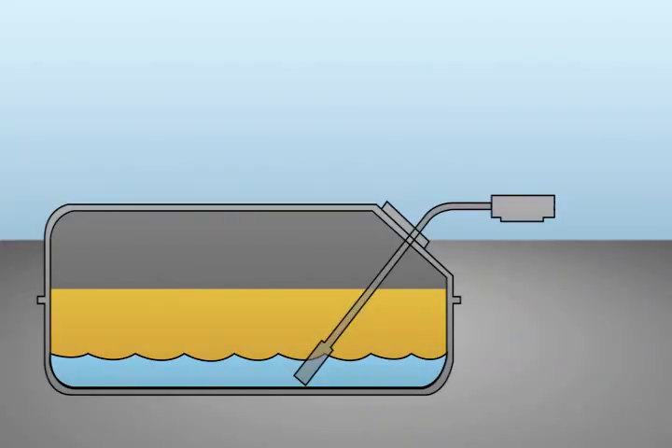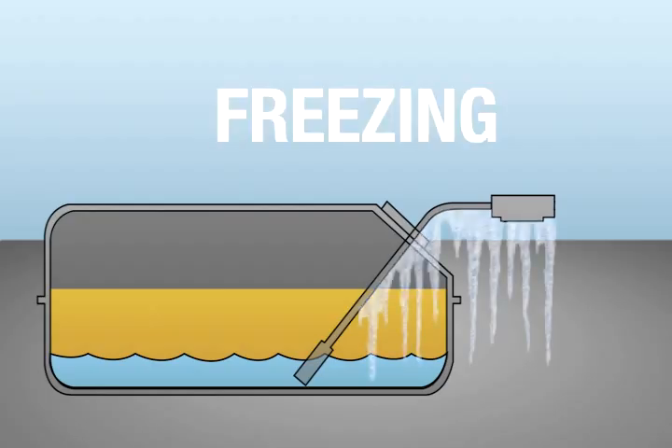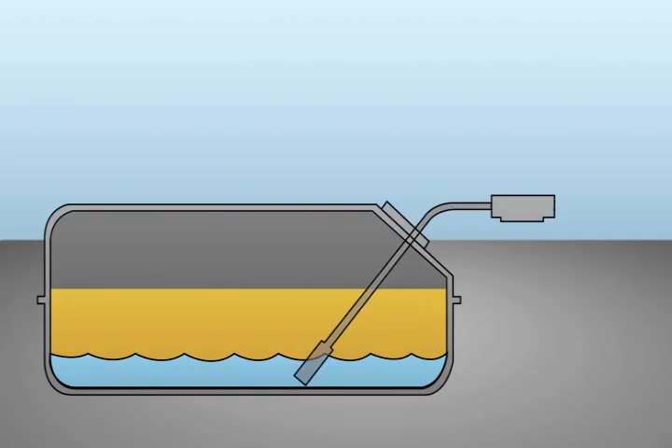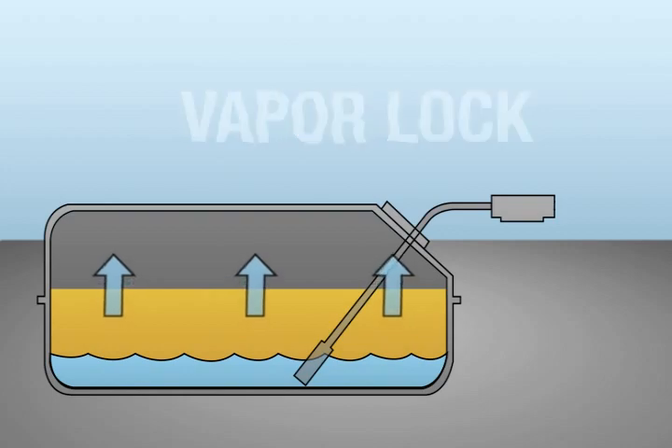Water from fuel and humidity can collect in the bottom of your gas tank. When you try to start your engine, this water is drawn into your fuel line. In the cold winter, it can freeze and clog your fuel line, preventing your engine from starting. In the hot summer, the water turns to water vapor and can cause vapor lock, hard starting, and rough running.